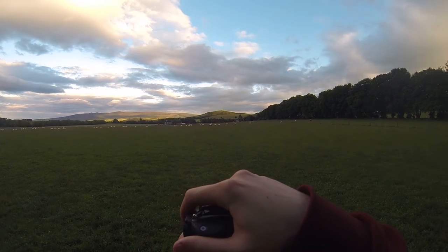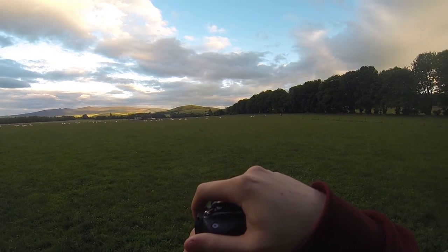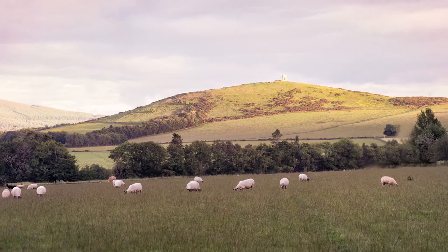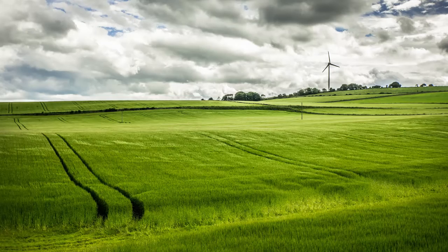Again I'm doing a panoramic type shot, taking several shots and adding them together afterwards. I'll leave you with a few shots from the day — I hope you like today's video, and I would appreciate it if you would like and subscribe. Thanks!